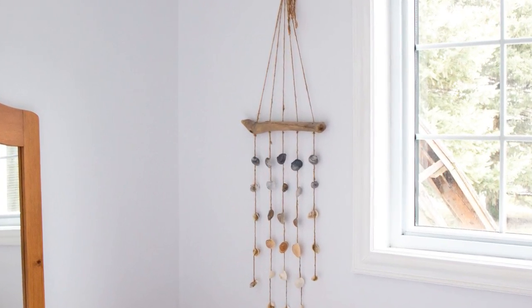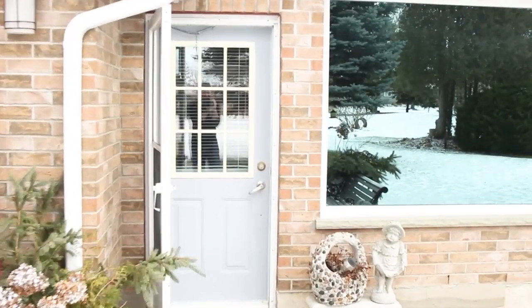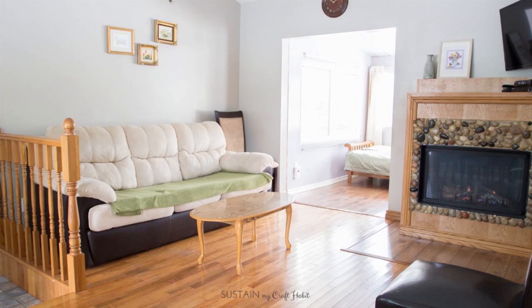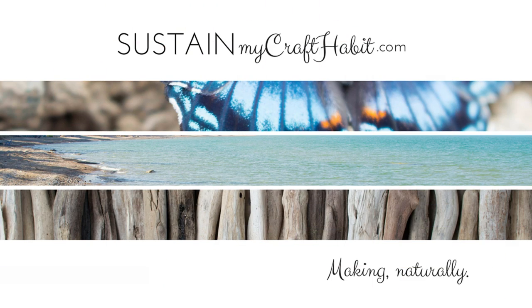This simple DIY is part of our coastal cottage renovation that we're documenting here on our YouTube channel, so be sure to subscribe to follow along. Thank you so much for watching. Bye!